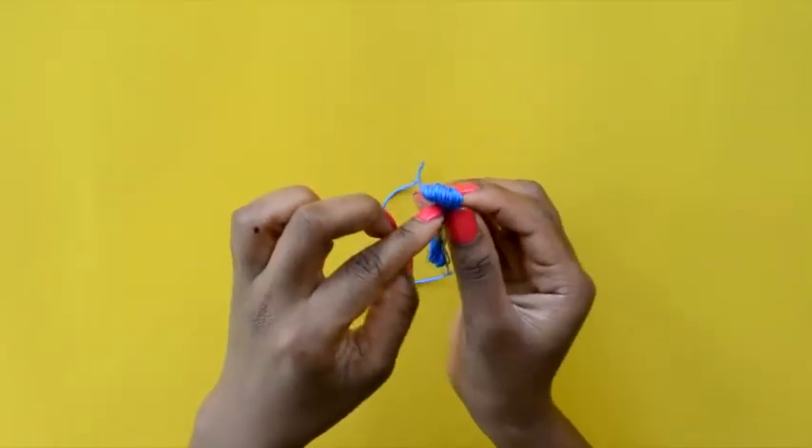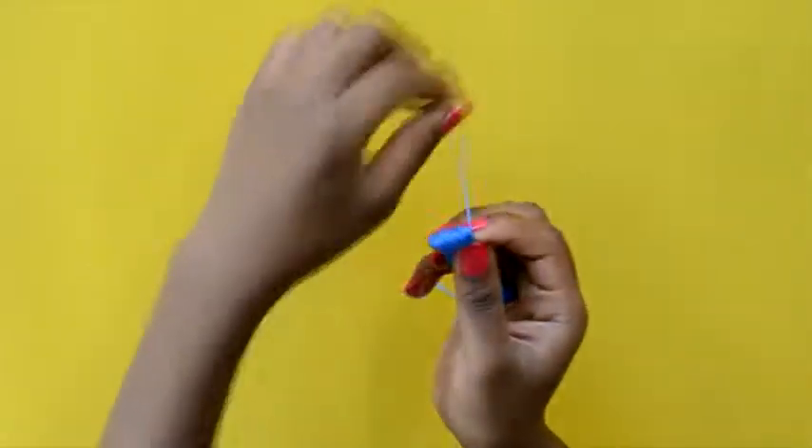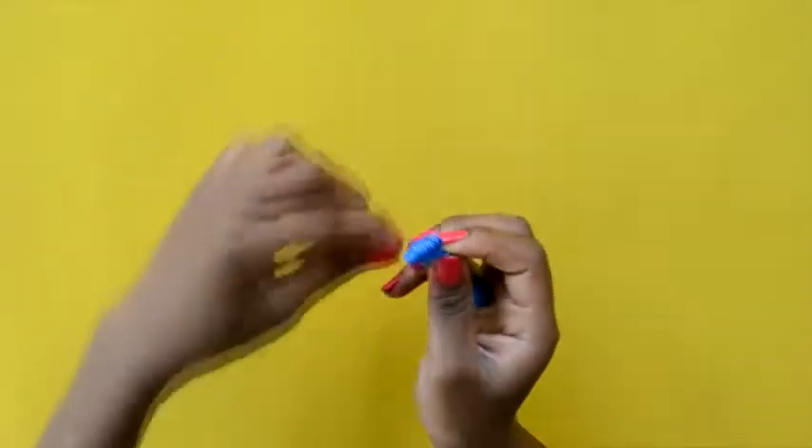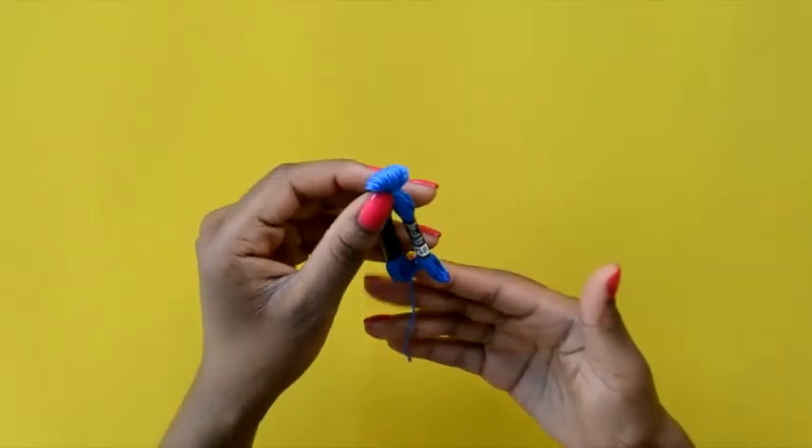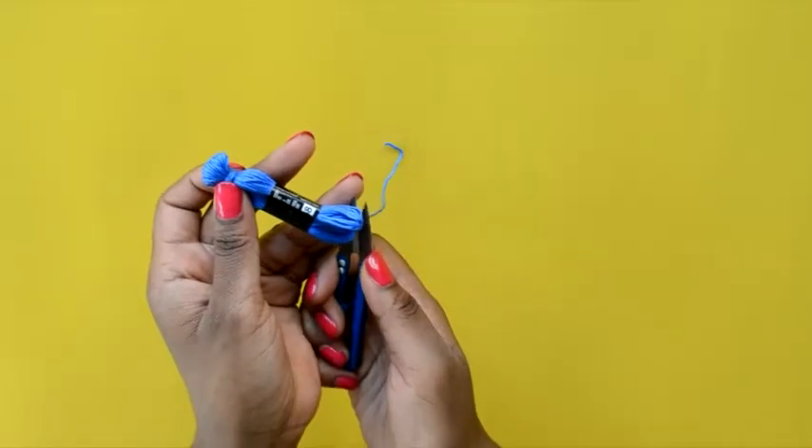Then you want to take the long piece and wrap it around the top, keep wrapping it until you cover that short piece of the thread.